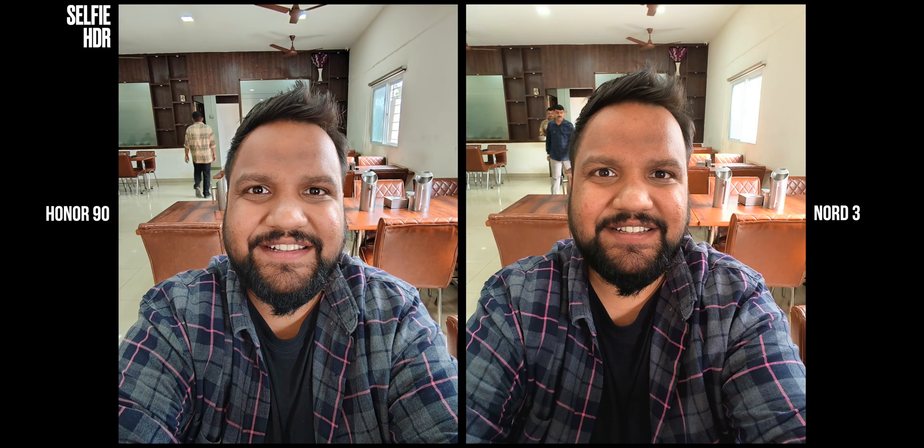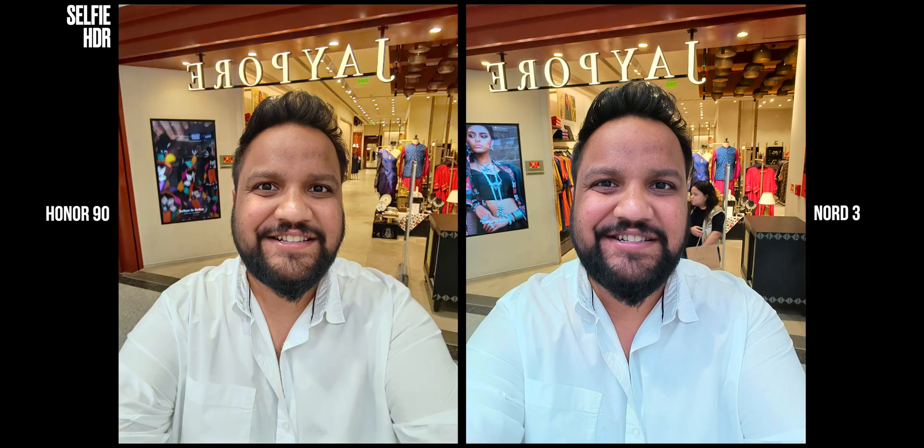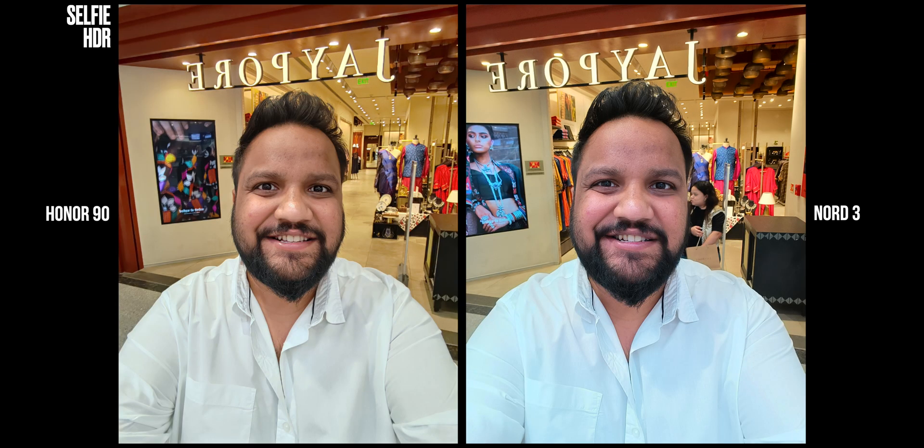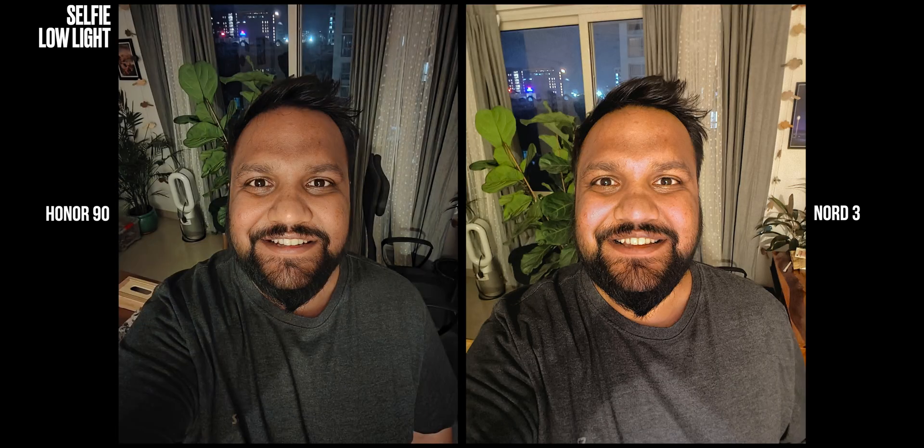Talking about selfies, the 50MP selfie camera on the Honor is one of the best I have ever tested. It also has a super-wide lens, giving you a 100-degree field of view, so you can shoot at 0.8x and 1x as well. The skin tones are closer to accurate on the Honor 90 compared to the OnePlus — which is a twist, because OnePlus had better skin tones than Honor with the primary camera. You also get a lot of details, and the selfie HDR is also so good. This image is very difficult to capture — it has the subject in a white shirt with a brightly lit sign on the rear — and Honor nailed the scene where OnePlus hasn't. Even the low-light performance is so much better on Honor compared to OnePlus.